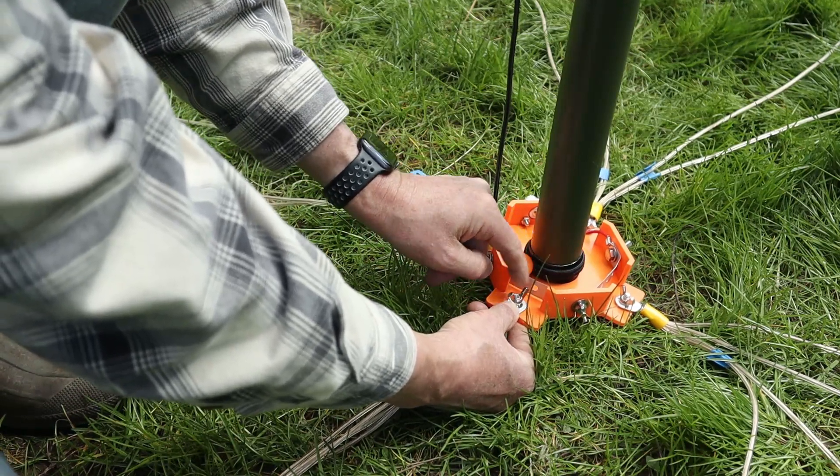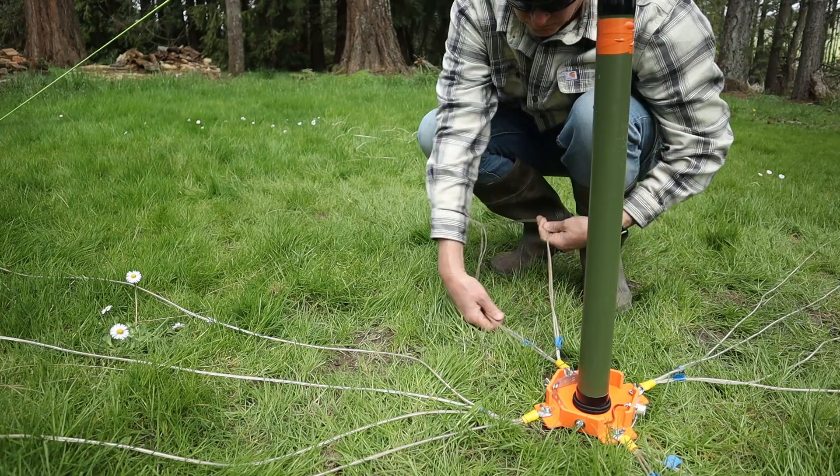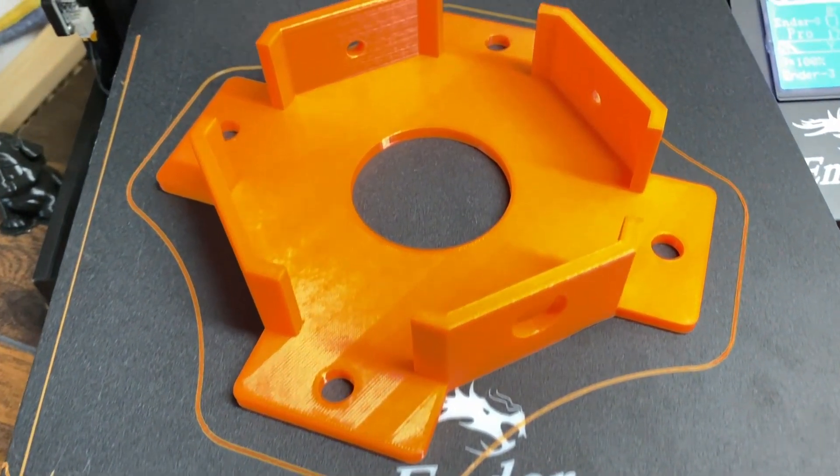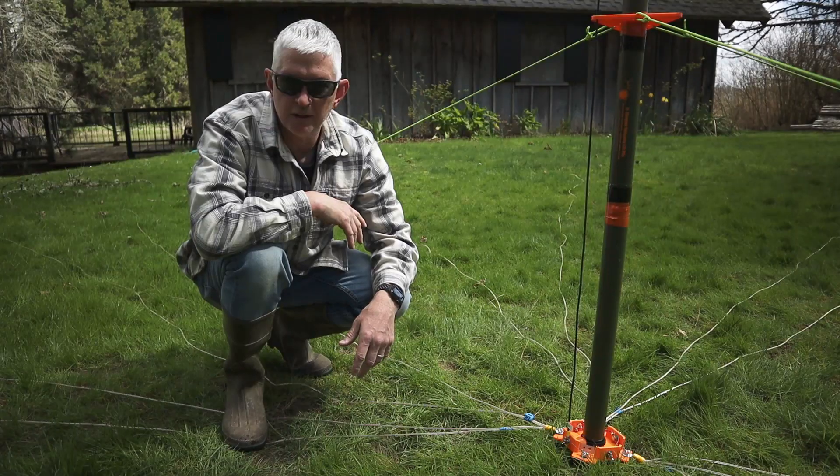Much better design. And that's what's cool about 3D printing — you can improve on it, and it's easy to do. It doesn't cost very much, and you get to build your own thing.